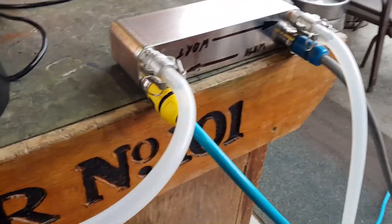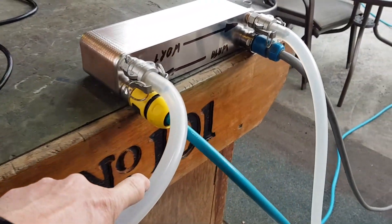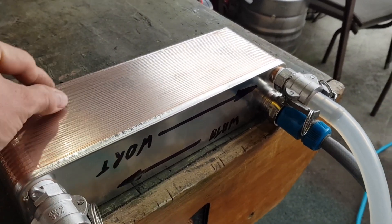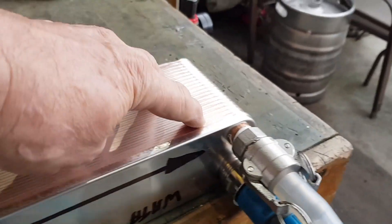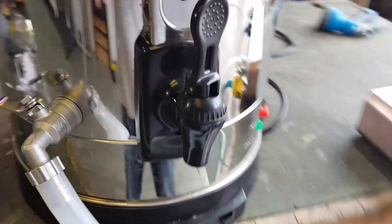What it does is it takes hot water and passes it through these plates, then it comes out the other side. Going in the other direction is cold water from the tap outside, which goes the other way and comes out here, going into the car park at the moment.